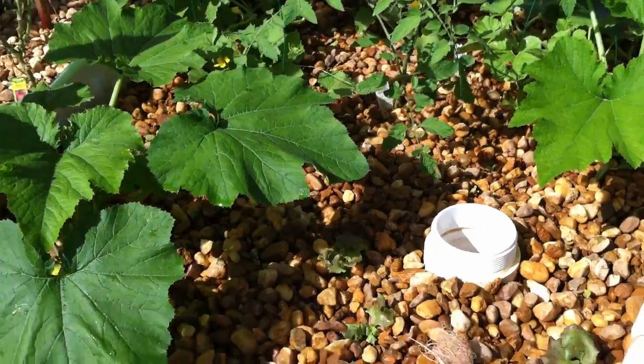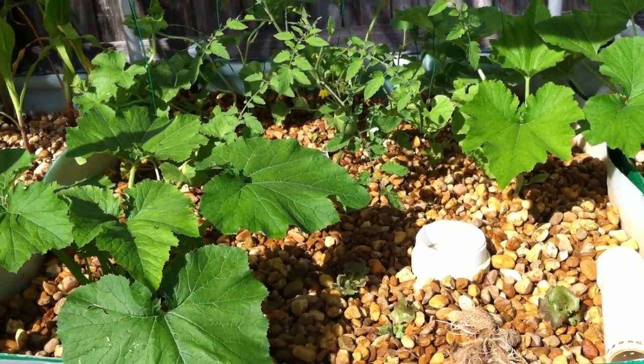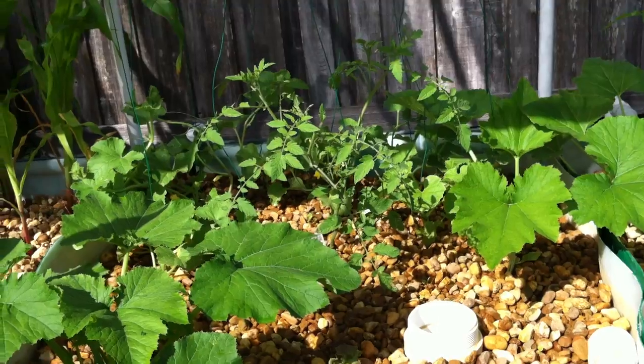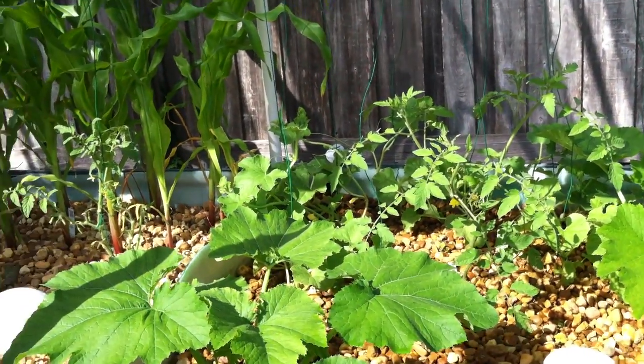We lost about 275 gallons of water last night. It totally drained my rain tank. If it wasn't for the rain tank, I probably would have had low water sooner and possibly burned my pump out. So we caught it this morning.